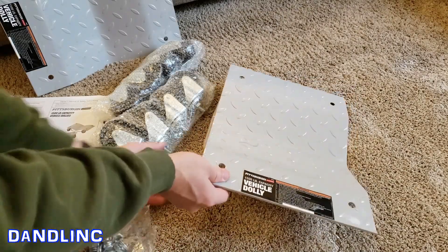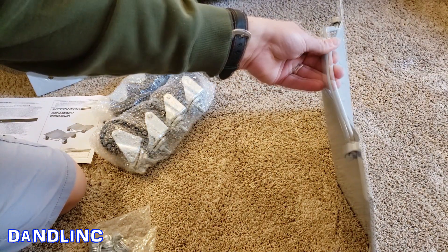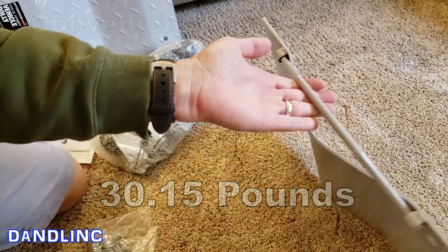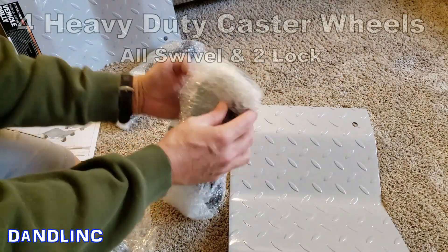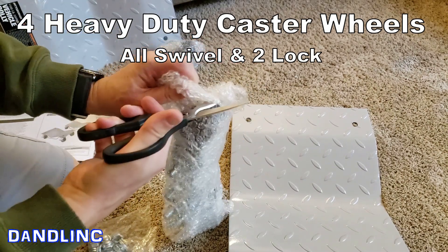Pretty nice set. The package weighs around 35 pounds. What I didn't realize they had, which is kind of neat, is a handle that will fold out of the way once the wheels are in place. You get four heavy duty caster wheels with it, and a set of hardware to fasten them on.